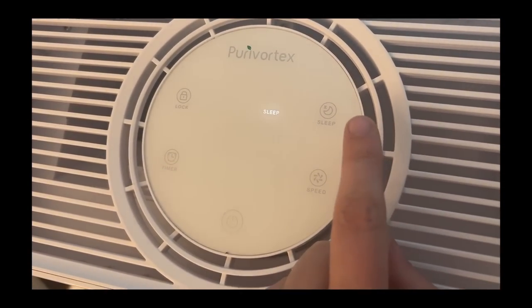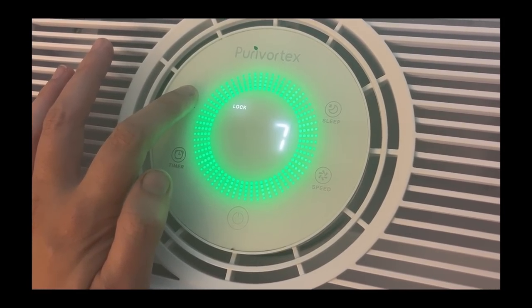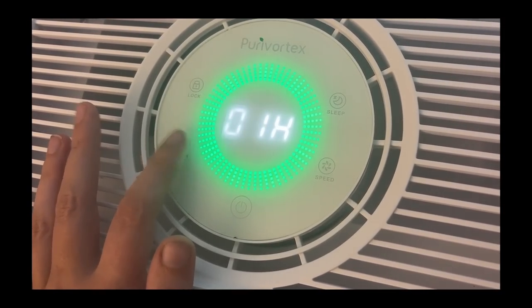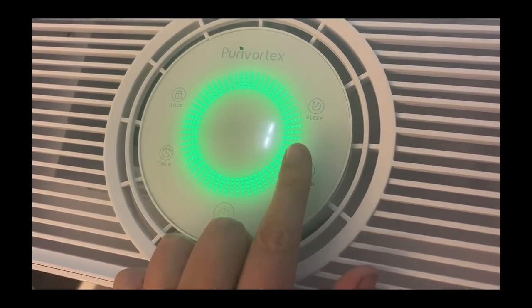Here are some of the settings: you can put it in sleep mode, lock it to keep children and animals from changing the settings, choose different speeds, and set a timer. I am really loving this air purifier and definitely recommend it. I feel like it is priced so well for how big of a room it can purify — it is the sleekest and most beautiful air purifier I personally own. If you want one that's fancy-looking but still affordable, I really recommend it. I'll put a link for it down below.